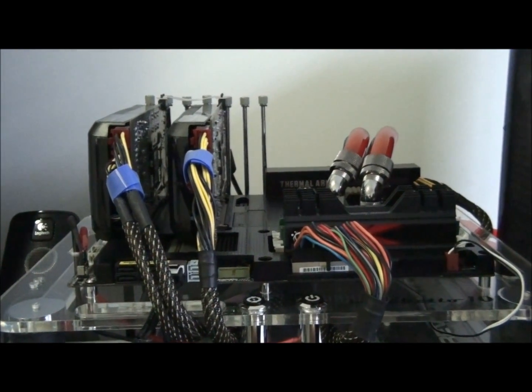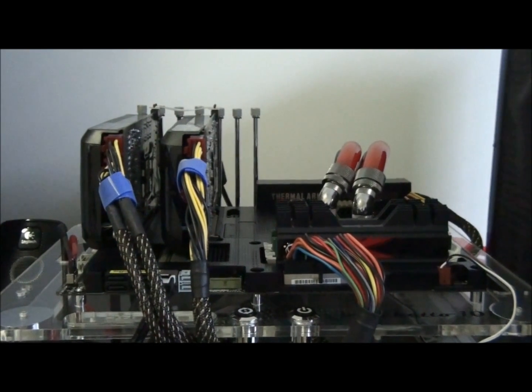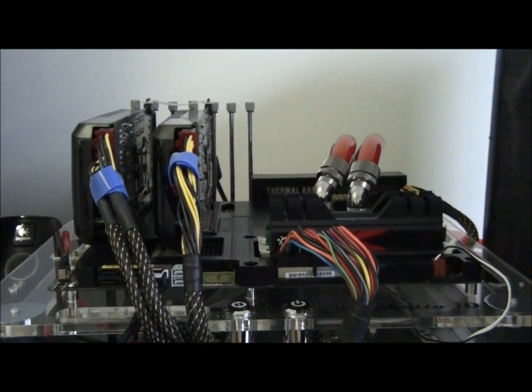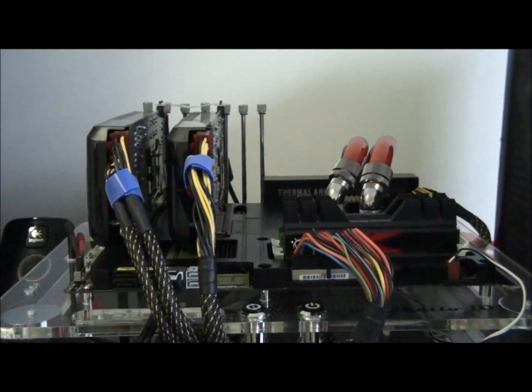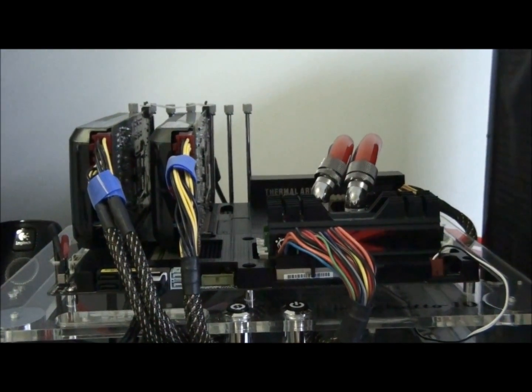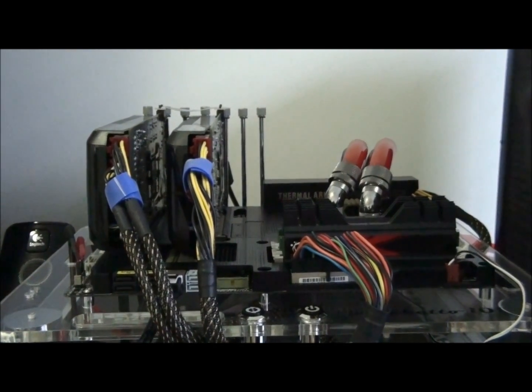Alright guys, part 2 of my ASUS Sabertooth P67 motherboard review. In part 1 we looked at the motherboard and its features and specifications. In part 2 I'm going to be doing some benchmarking, overclocking, looking at the temperatures and also looking at the software that comes with the board.